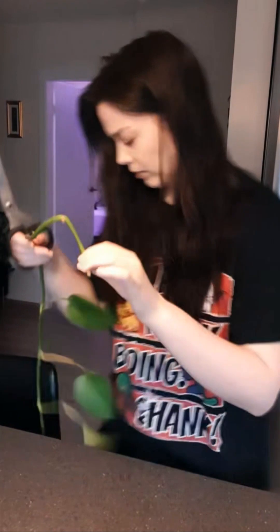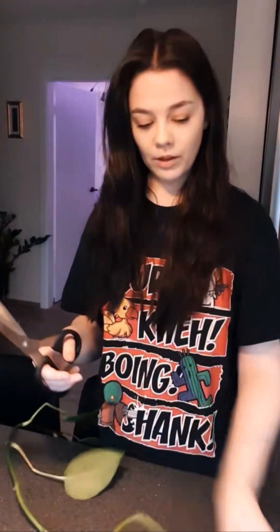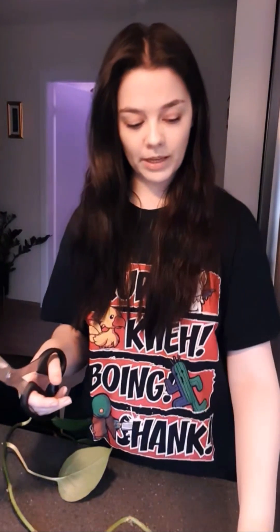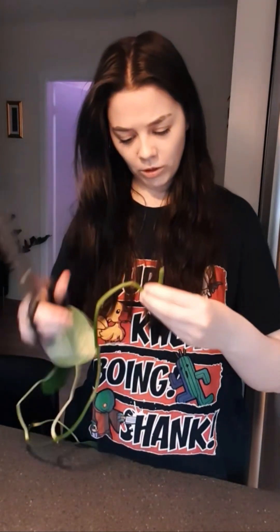I have the same plant but mine is huge. This one was very long but I'm cutting it up. I have another one that's very bushy, so that one is my favorite. What are you doing today? I am propagating leaves — propagating my plant, wondering where to cut and stuff.